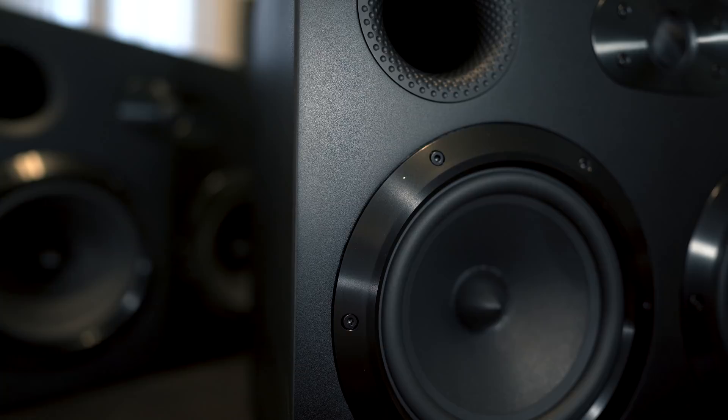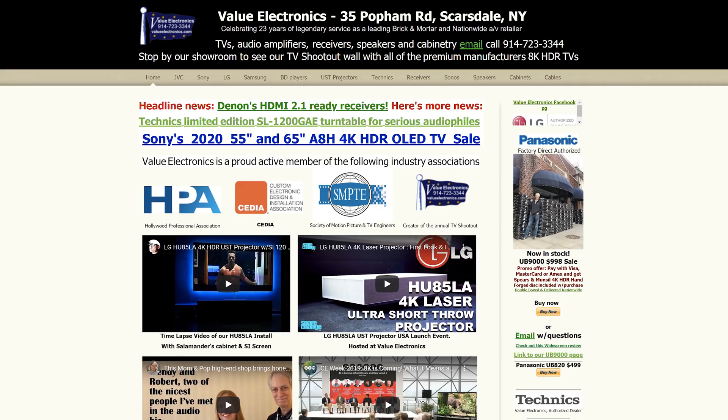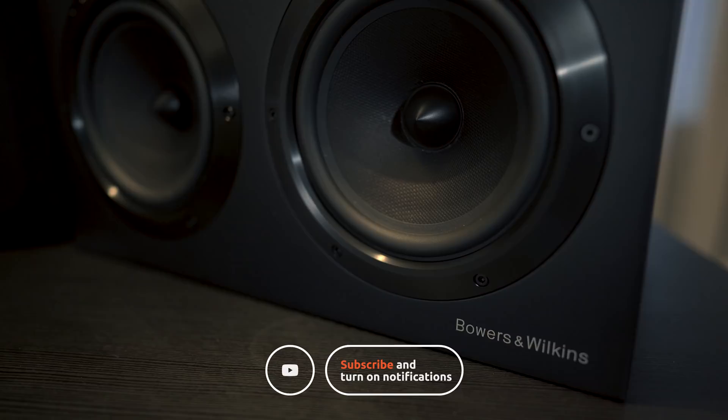Those are my thoughts on the B&W CT 7.4s. Have you guys heard them, and how do you think they sound? Leave a comment and let us know. If you're interested in giving these a listen or want to pick them up, give our friends at Value Electronics a call and tell them we sent ya. Thanks for watching — be sure to give this video a like if you found it useful, and if you're not a subscriber, tap the subscribe button.